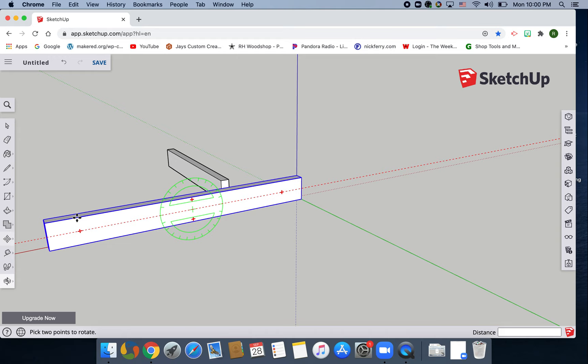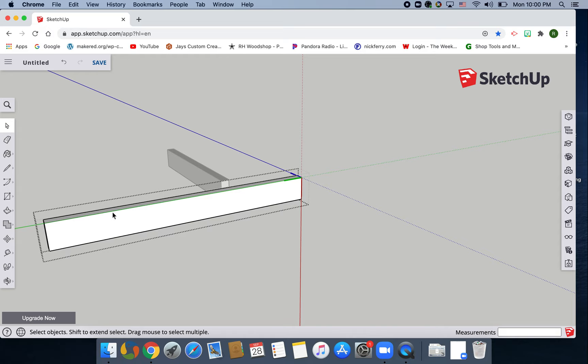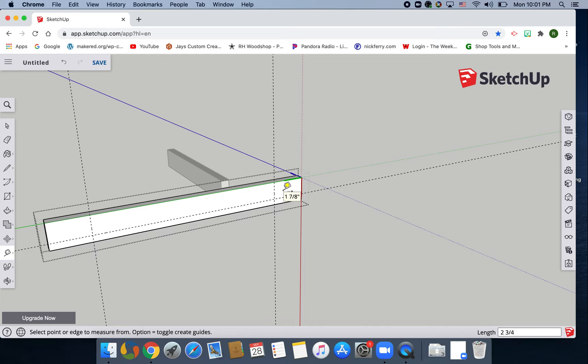Now we need to do some measurements. Spacebar, double-click into it — you should have the dotted line around it. T for tape measure. Measure over — it is two and three-quarters of an inch (2 3/4), enter. Then do the same measurement from the other side: bring it down, two and three-quarters (2 3/4), enter. Now we've made some intersecting lines.